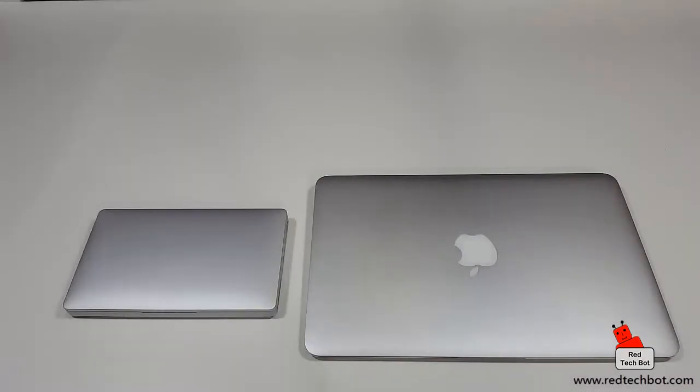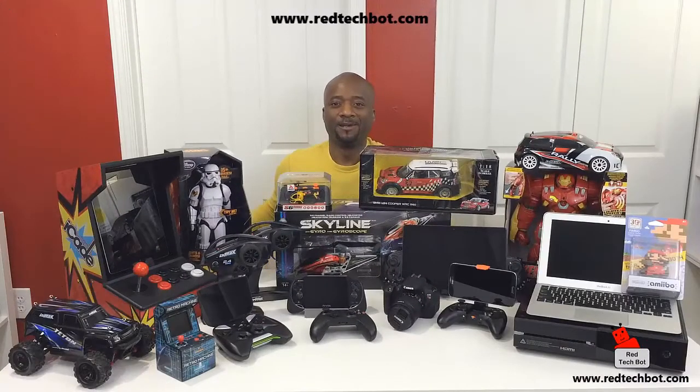That's it, guys — I hope you enjoyed this video. Definitely subscribe if you haven't already and stay tuned for more great reviews on the GPD Pocket as well as other upcoming content.